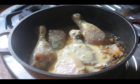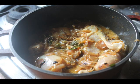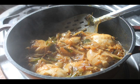Once the onions are nice and golden, add in your chicken along with the yogurt marination. Mix it really well and let the chicken brown. Cook on high heat for about 5-6 minutes.